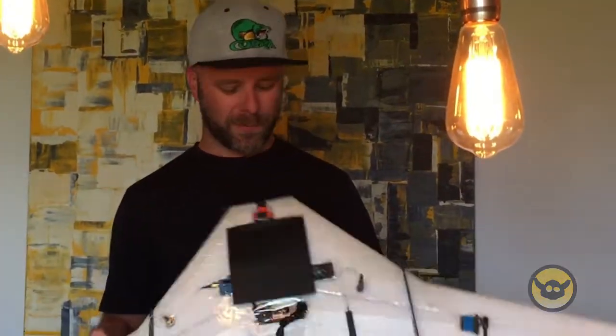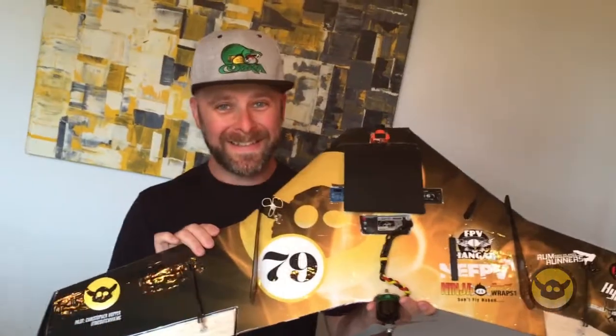Hey guys, I'm going to show you today how to put a ninja wrap on your race wing. This is my VAS Wyvern and it's going to go from this into this.